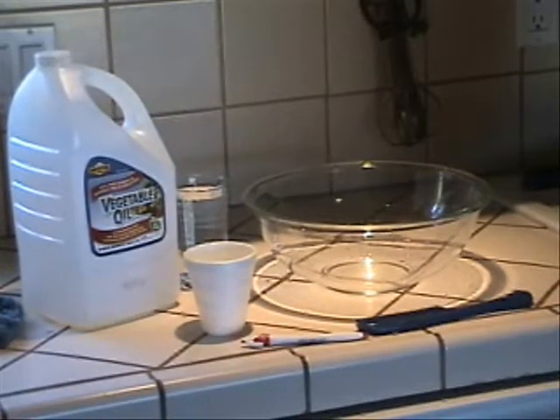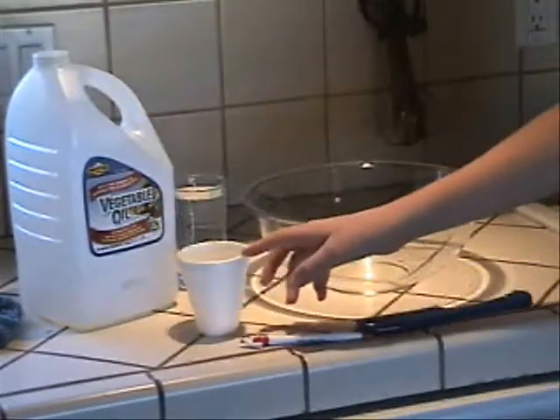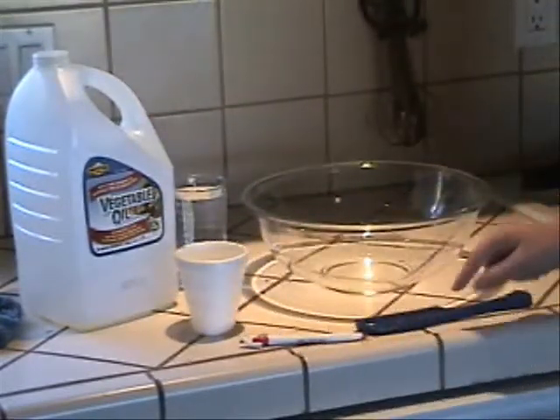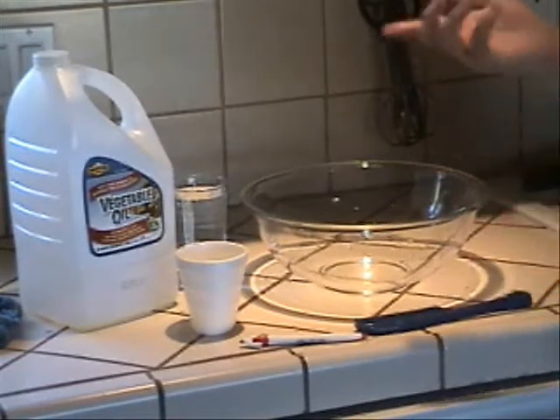For this experiment, we need vegetable oil, a glass of water, a styrofoam cup, a pen, a comb, and a bowl or a sink.